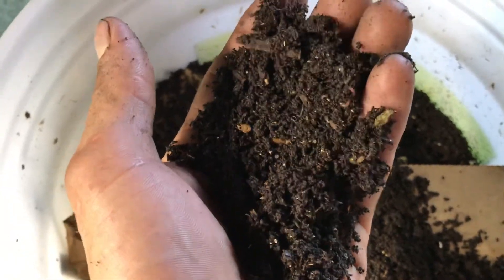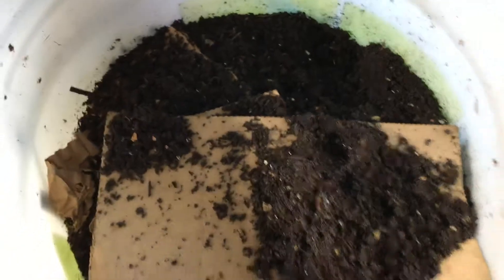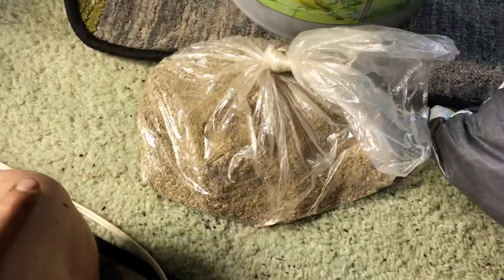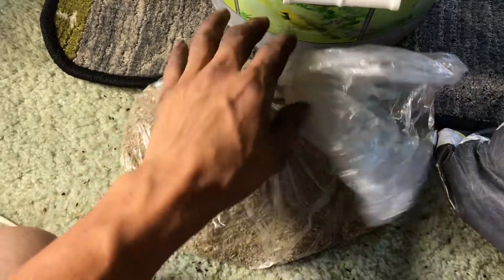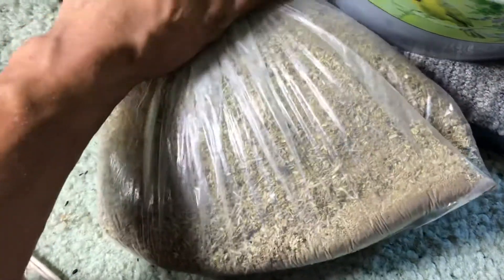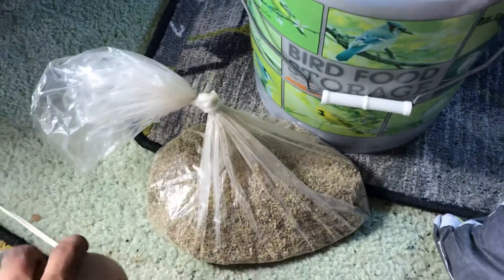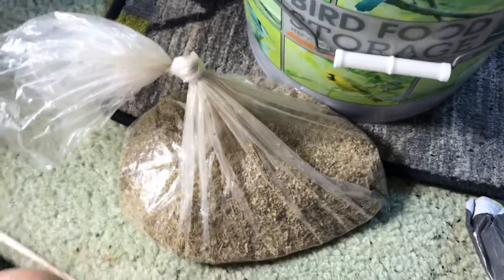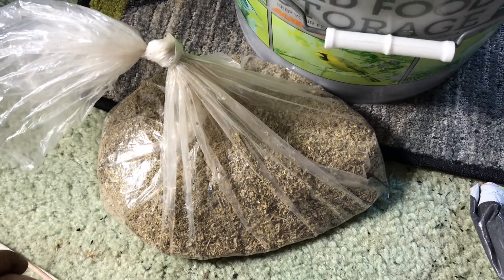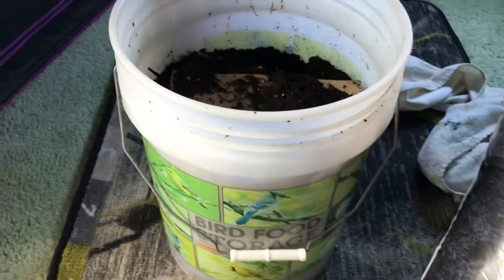I'll do a 50/50 mix — half char, half castings — and let that charge up for about a couple of weeks. I'll also be adding some nutrients: here we have a bag of Down to Earth dry all-purpose organic fertilizer. Their organic fertilizer is a combination of a bunch of different meals — kelp meal, alfalfa meal, soybean meal, rock dusts. Any organic dry amendment will work; I just prefer the all-purpose because it has a wide variety. All those nutrients will get stored in our char along with the bacteria and fungi from our earthworm castings.